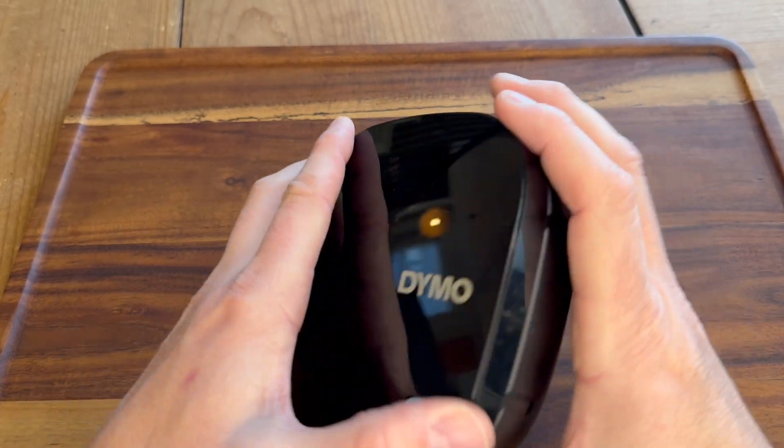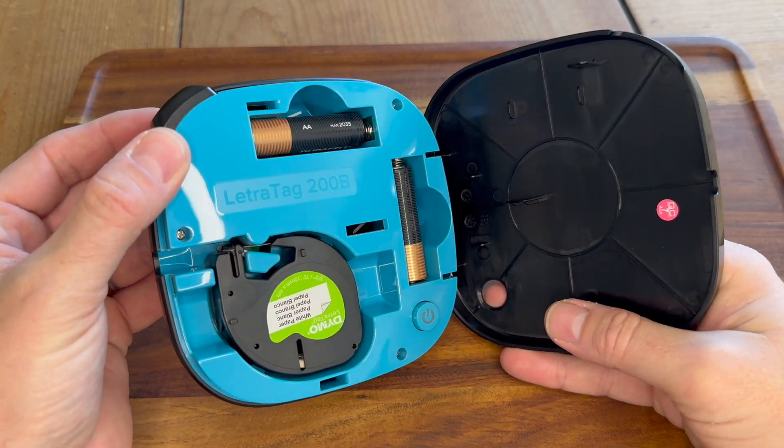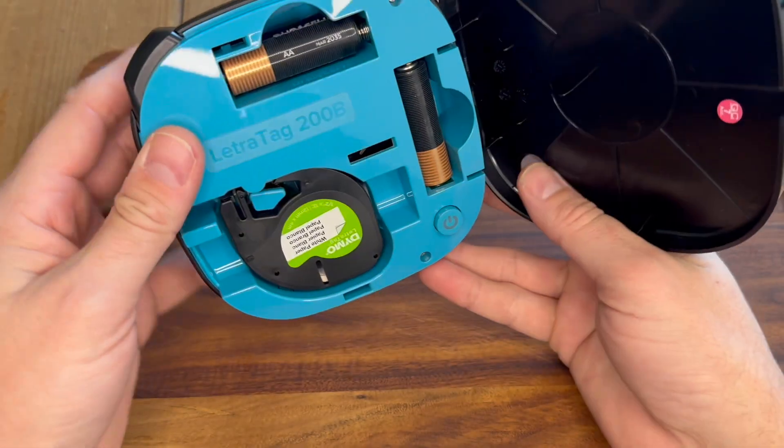This is an incredibly compact design that I absolutely love because I can take it with me anywhere. As you can see, it is battery operated. I throw this in my bag all the time, take it to the office, keep it here at home, take it to other places where I might need it.